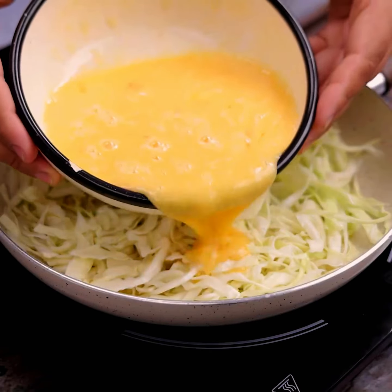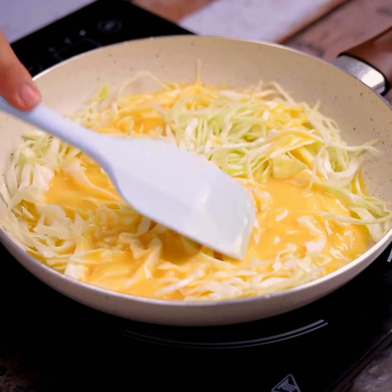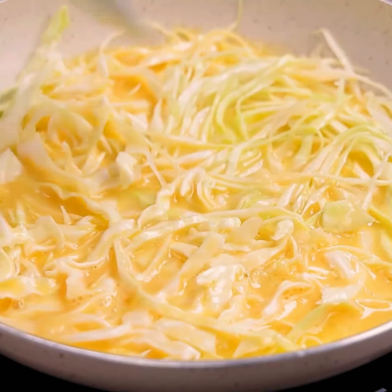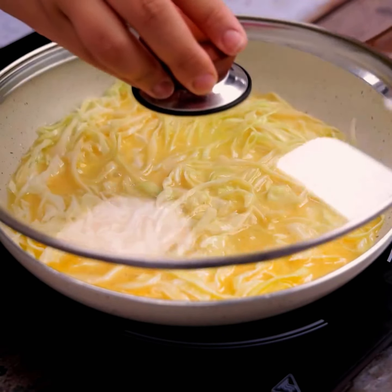Let's add our previously made mixture and spread it over the pan. Cover the pan and cook for 15 minutes.